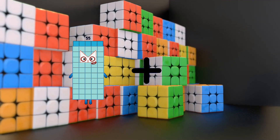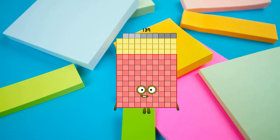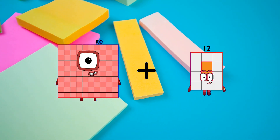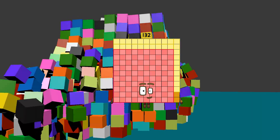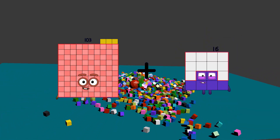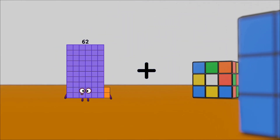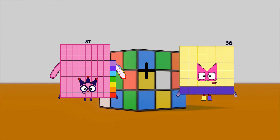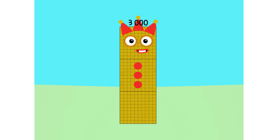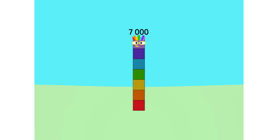55 plus 84 equals 139. 100 plus 32 equals 132. 103 plus 83 equals 186. 87 plus 37 equals 124. 1,000... 2,000... 3,000... 4,000... 5,000... 6,000... 7,000... 8,000...